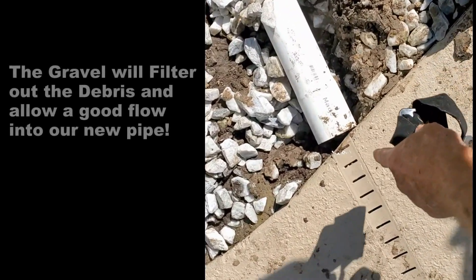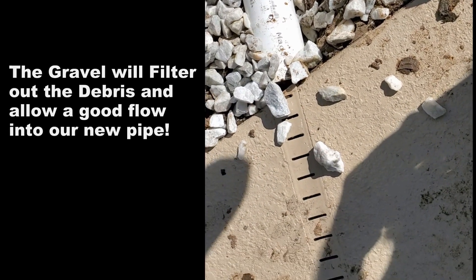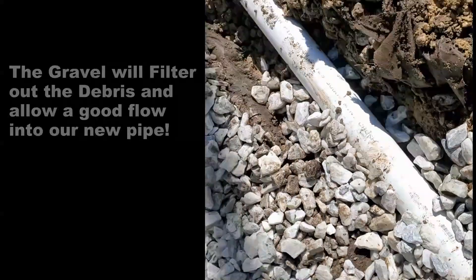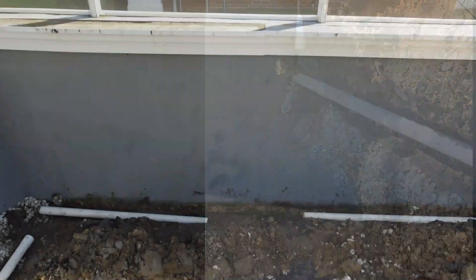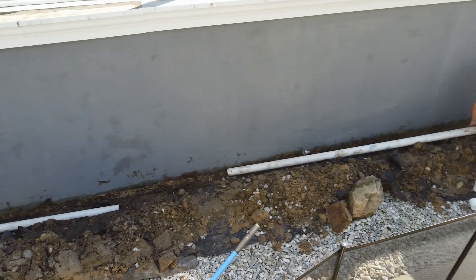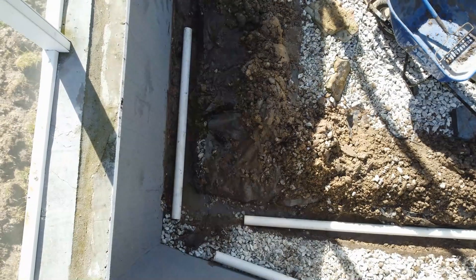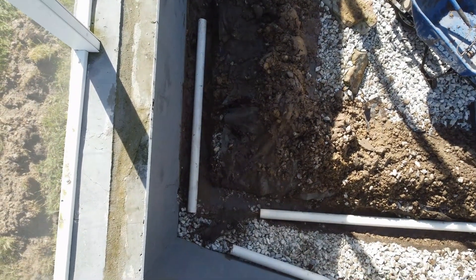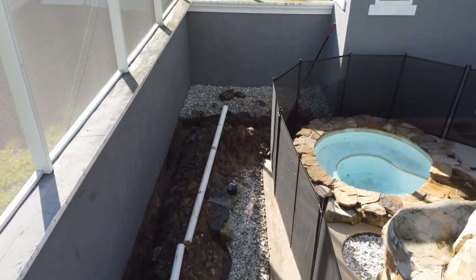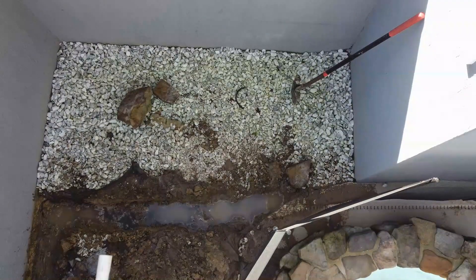Now we're going to put gravel right up here by the channel drain — we're going to fill that with gravel. As water comes down the line it'll go into the gravel, into our pipe, and right out there. This is one of the best jobs for the do-it-yourselfer and you can truly save thousands of dollars. What we've done is use three inch PVC, butted it directly against the discharge of the channel drain, and we use the gravel as the filter. You don't need fabric — the gravel will keep the debris out if you do this properly.